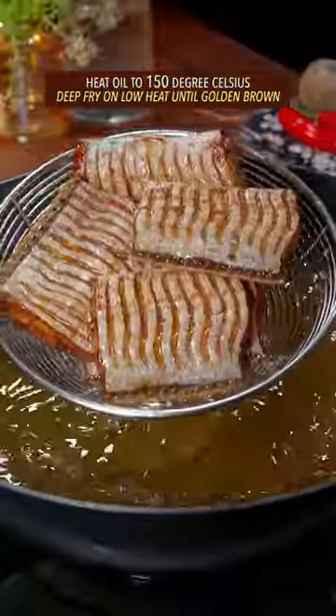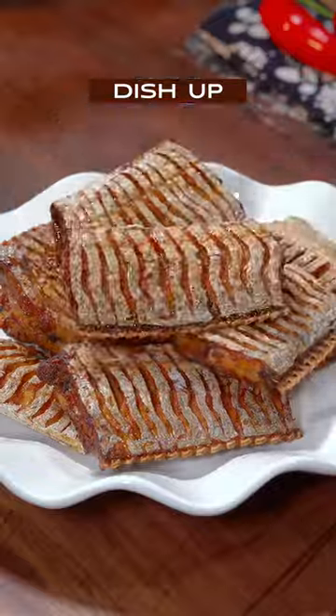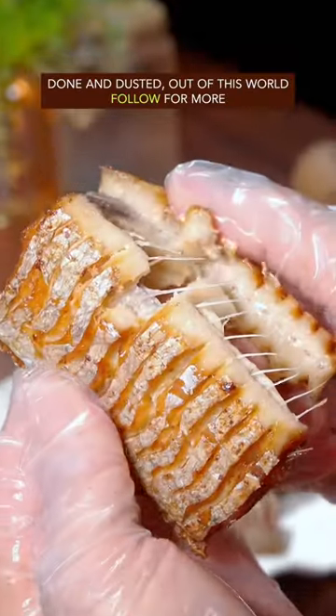Deep fry on low heat till golden brown. Dish up. Done and dusted. Out of this world.